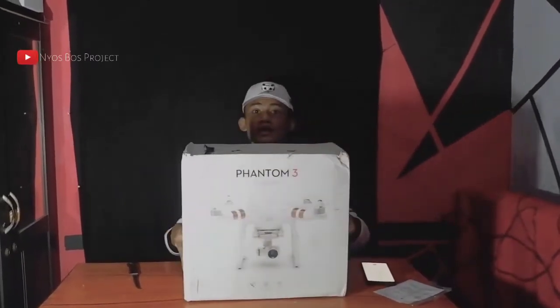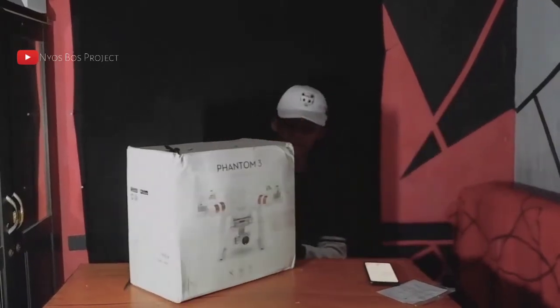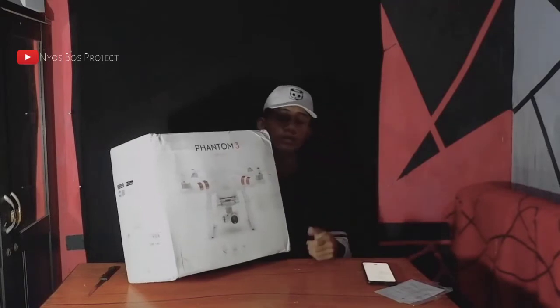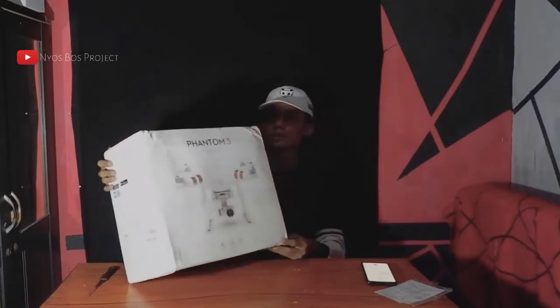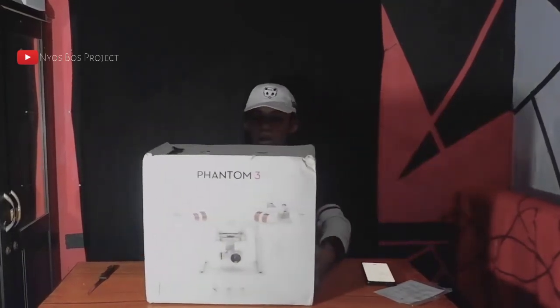Ini penampakan dari drone DJI Phantom 3 Standard. Saya recommended banget kalian service itu di Rumah Drone Malang. Kalian bisa cek IG-nya di rumah drone ID. Atau kalian bisa langsung cek di kontak tadi.